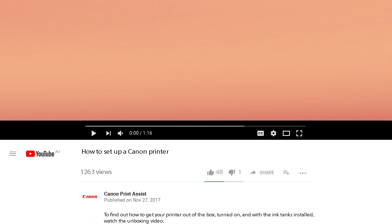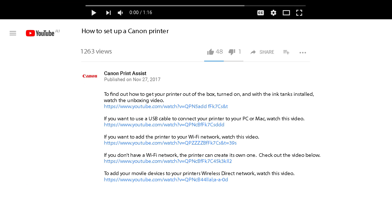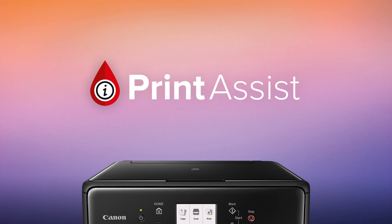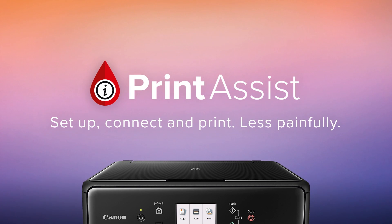To watch the videos right here on YouTube, check out the links to each video in the description field below. Still a bit unsure? Head on over to Canon Print Assist and we'll have your Selfie CP1300 up and running in no time.